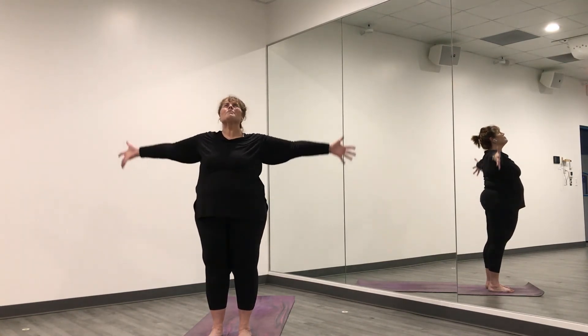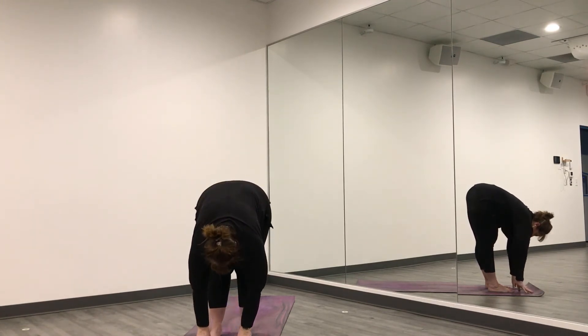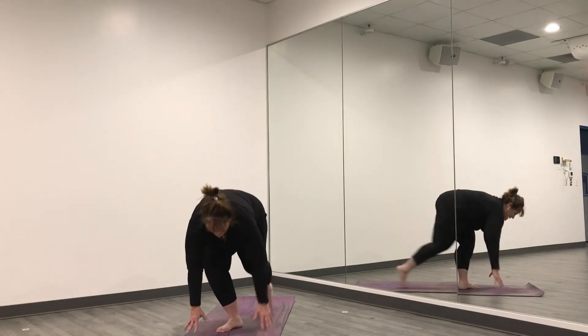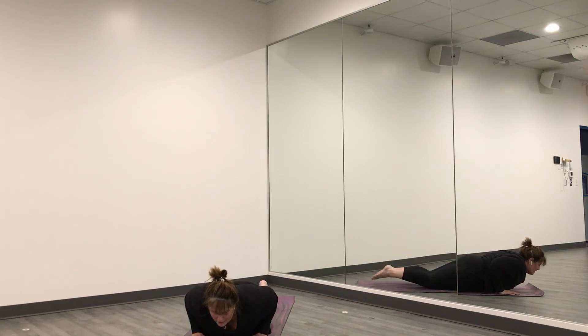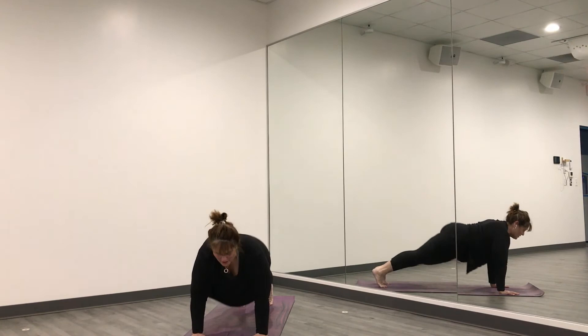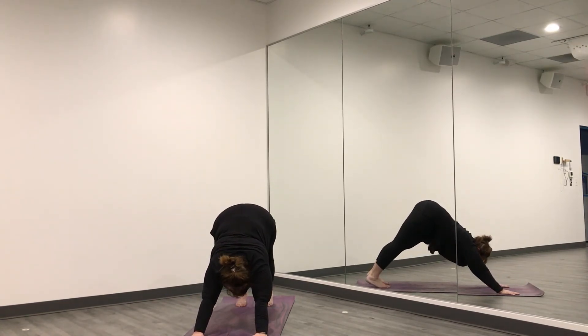And we can do this again — this time we're going to go just a little bit faster, but still let your breath be your guide. Inhale, sweep your arms up. Exhale, fold to the center. Inhale, press into your shins. Exhale, step back to plank — top of the push-up. Breathe in, shift forward. Breathe out, lower halfway — yogi push-up. Inhale, press up — upward facing dog. Curl your toes under, hips up and back — downward facing dog.